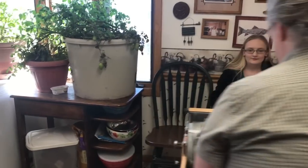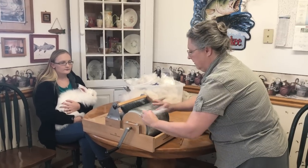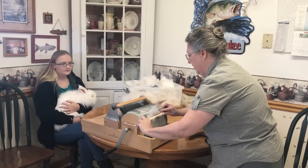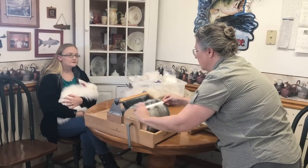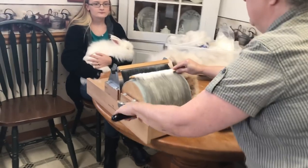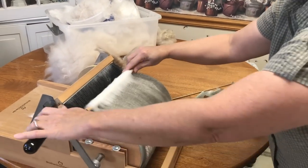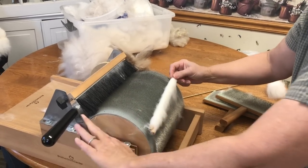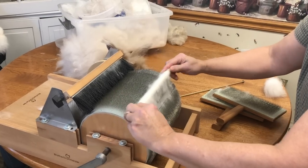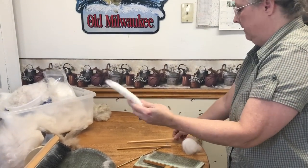Now I'll make a rolag. When your carder's full, you do this step really slowly so that you don't tear the fibers. These are just dowels — any old dowel works. You turn it up like that, like a nice little rolag. Usually if your carder's full it'll make three or four rolags. You can see this is much faster than hand carding, so it really speeds things up. Then you take just one out at a time and you're ready to spin.